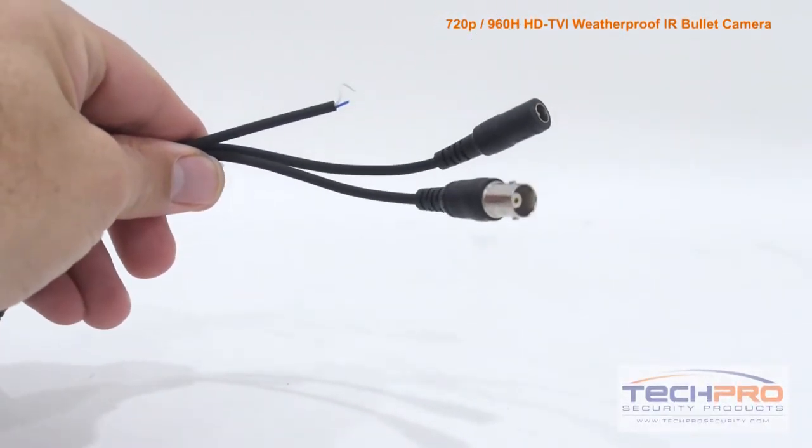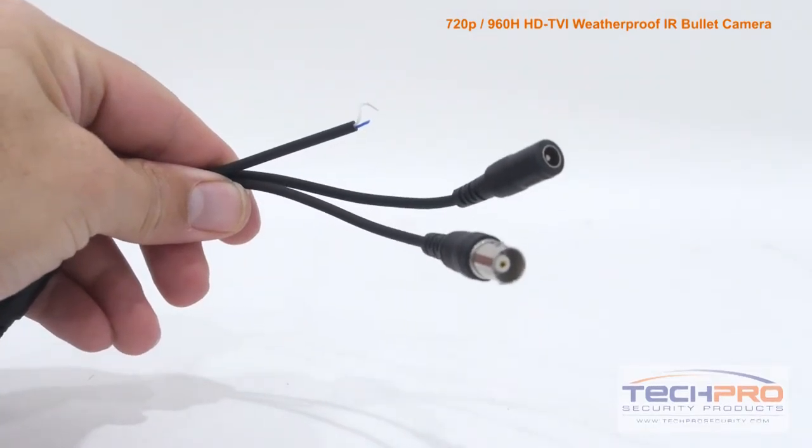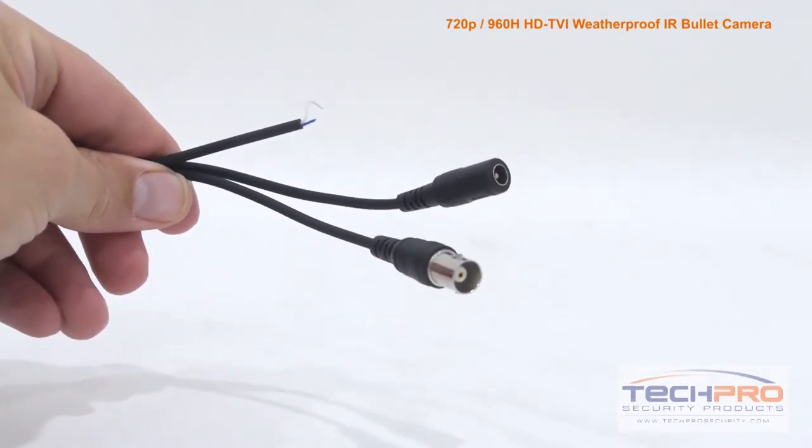Attached to the camera you'll find the HDTVI video connector, a 12 volt DC power connector, and the HDTVI to analog switch.